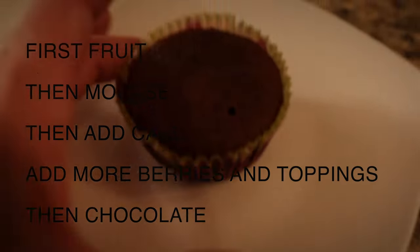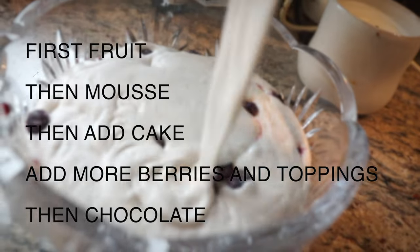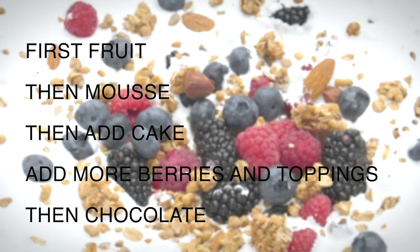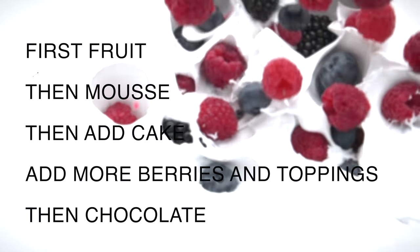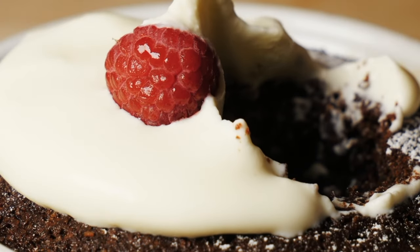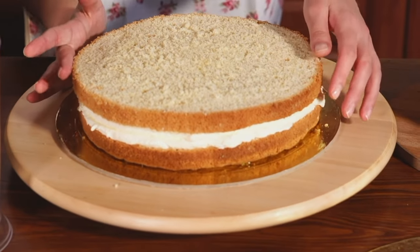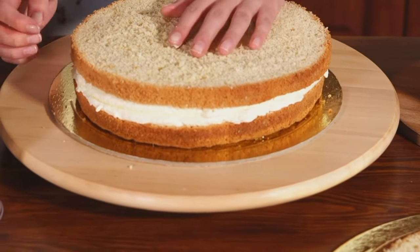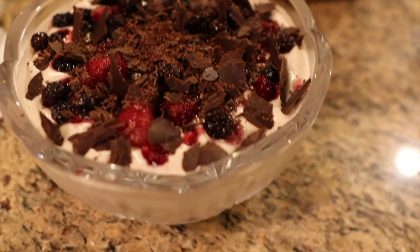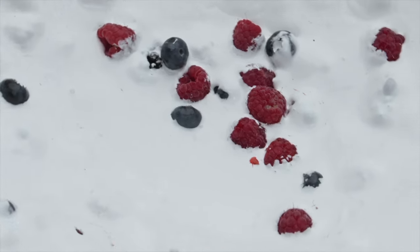Once the cake is cooled, go get your mousse out of the fridge. Then you can first put in your berries or any toppings at the base. Put the mousse in, rip apart the cake, and add more berries or other toppings on top of the mousse. And of course, if you're using the chocolate, go get your chocolate out of the fridge — it should be solid by now if you left it in for at least an hour or two. Another option is to put the chocolate on top of the little cupcakes. You can also slice the cake and add the mousse into it. Or put everything in a big bowl: fruit first, then mousse, then cake, then more mousse, fresh fruit, and chocolate.